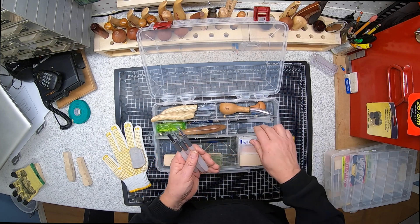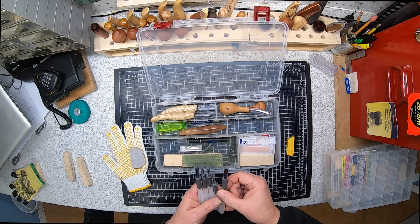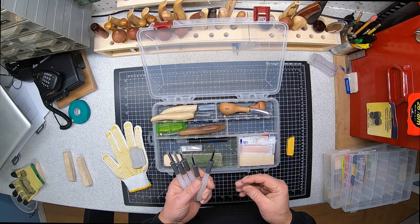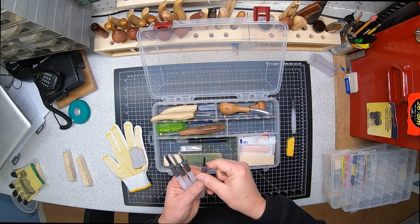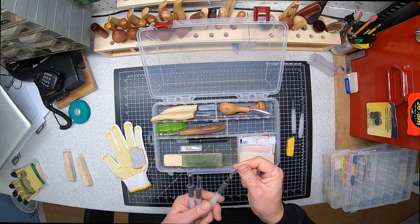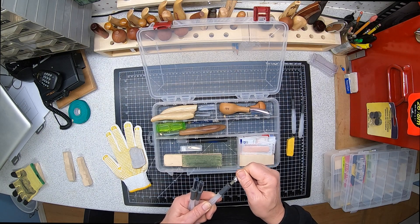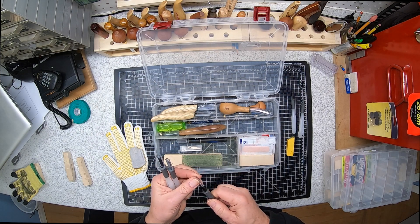Always need a pencil for marking up your blank, so I've got one in there. I also have a set of Japanese carving tools — I got them from Lee Valley in Ottawa, and Lee Valley is also in the States. I've got a little sweep gouge, a smaller sweep gouge that looks like about a number seven, and an angle cut blade that I've actually never used but I'm sure someday it'll come in handy.